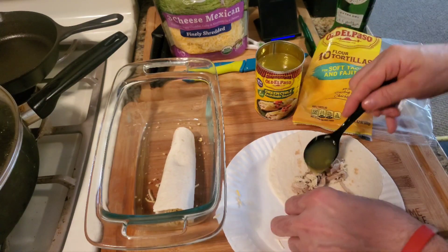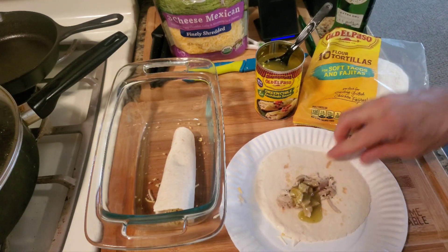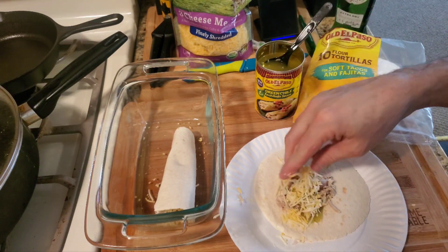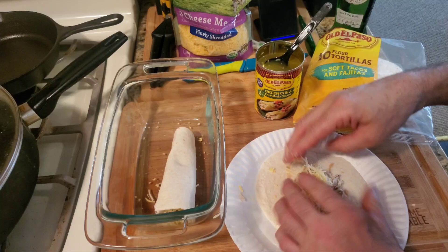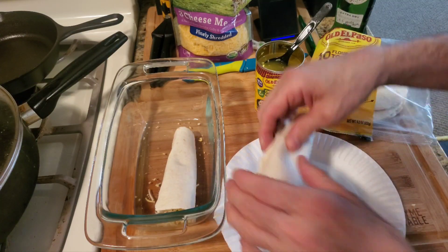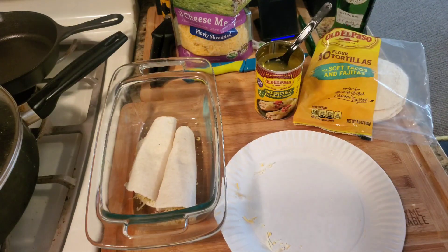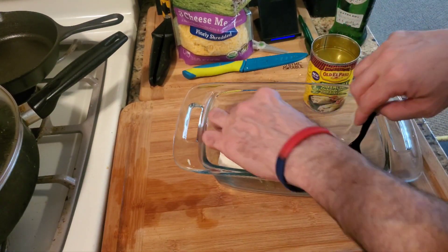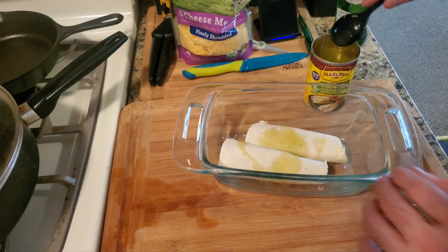Put some enchilada sauce, take some more cheese and put it in there. Just roll this up and put the seam on the bottom. Take some of that green enchilada sauce, and if the seam comes up just push it down.